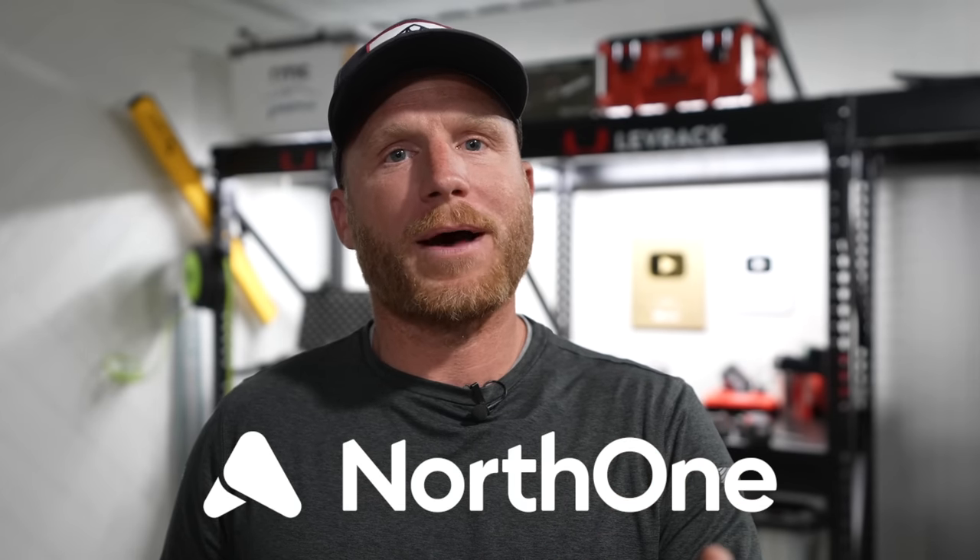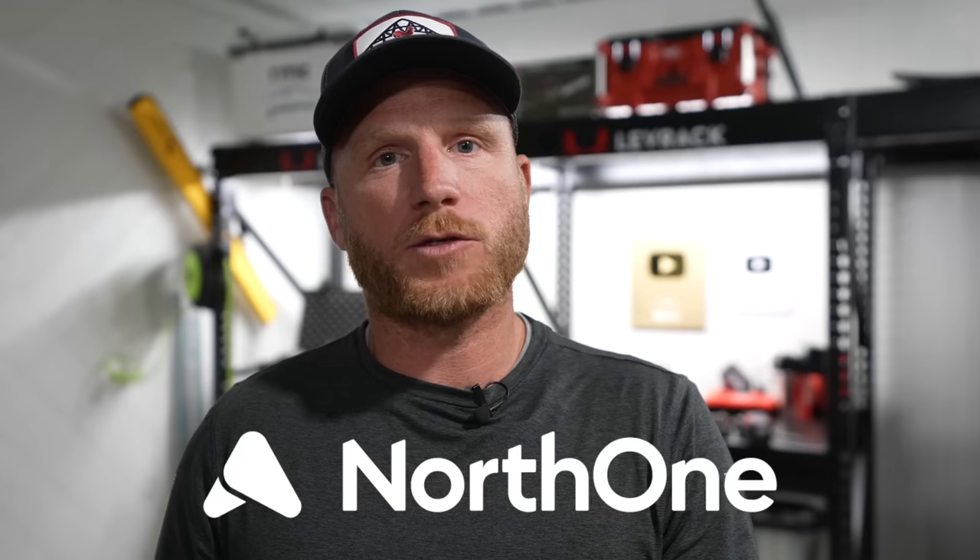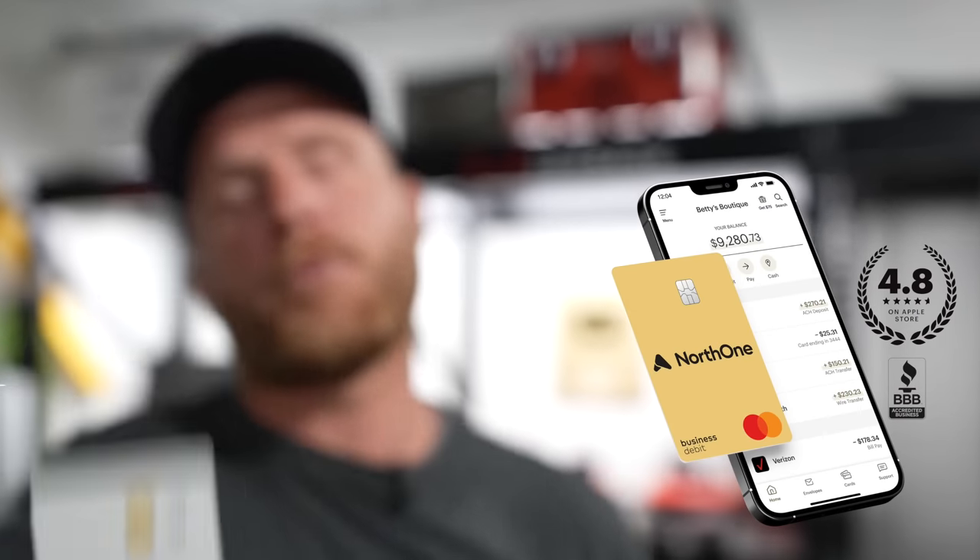We're going to take a moment to talk about the sponsor of today's video. If you want to get free money, don't swipe away because I'm going to tell you exactly how. If you guys are in business for yourself, if you're a freelancer, if you're making money from clients, you need to make sure that you have your own separate business account. It's going to make your life much easier come tax time and protect you from potential liabilities. Today's sponsor is NorthOne — a business banking platform built for small businesses and freelancers. Everything about NorthOne was designed specifically to make banking and money management easier. I don't have to step foot in a physical bank to do any of my banking business.